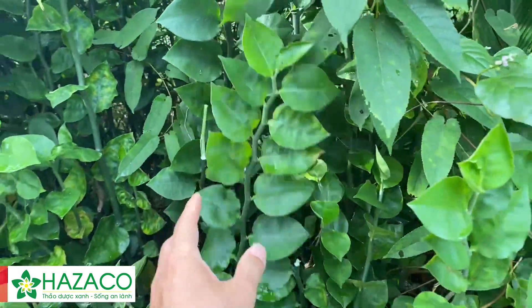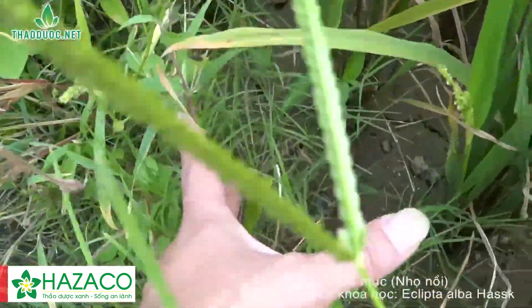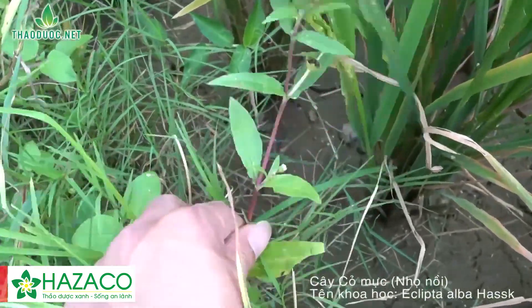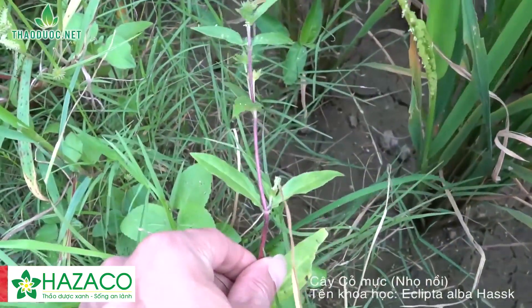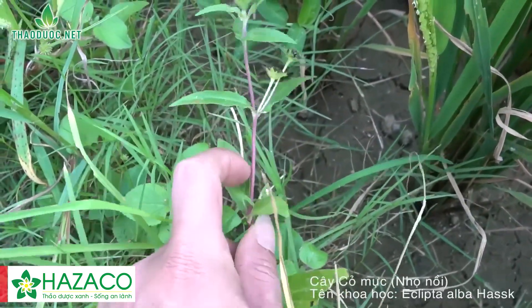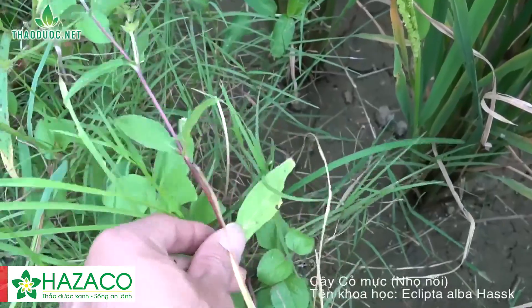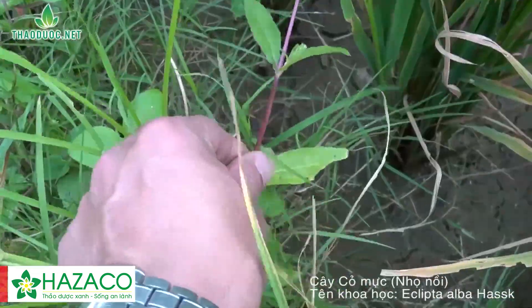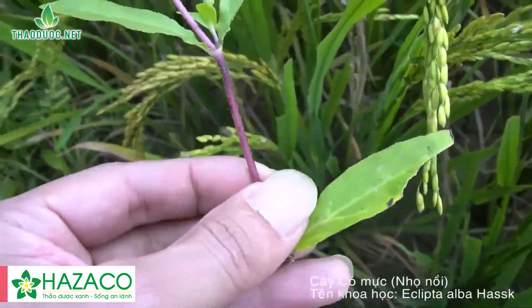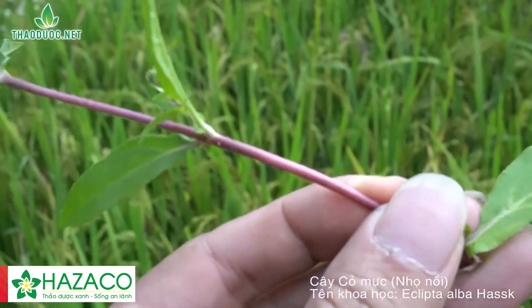Trong tự nhiên thì cầm máu có thể dùng cây nhọn nồi - hay còn gọi là cỏ mực. Cái thân nó màu tía, lá mọc đối nhau, và hoa ra từ kẽ lá hoặc ở đầu cành. Cây cỏ mực này thuộc họ Cúc. Nếu các bác để ý kỹ thì trên thân cây cỏ mực có lông trắng.